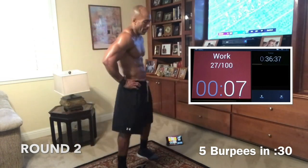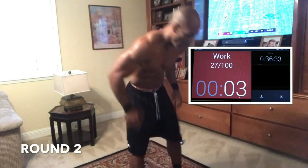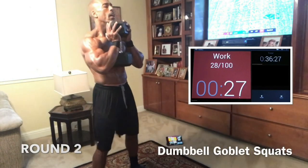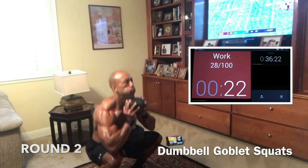Squats next, in 5. Come on, guys — we got this. 2, me and you. 1, let's go. Squats — me and you, we're a team. Squat. Drive through the heels. Come on. Don't stop.